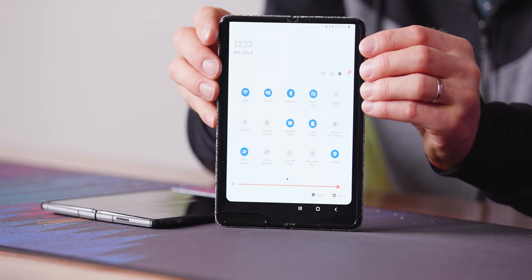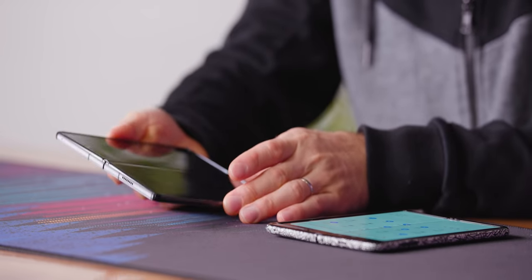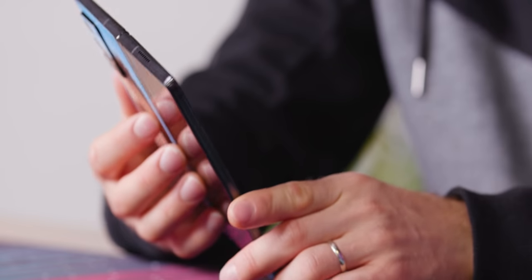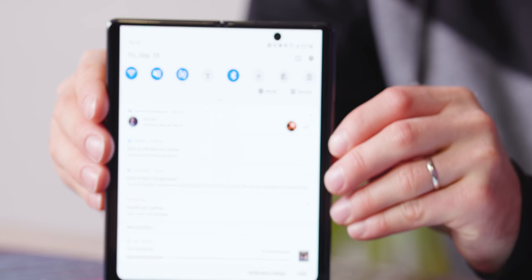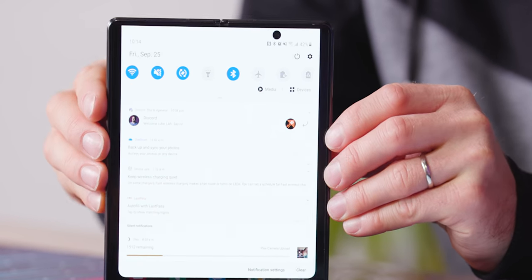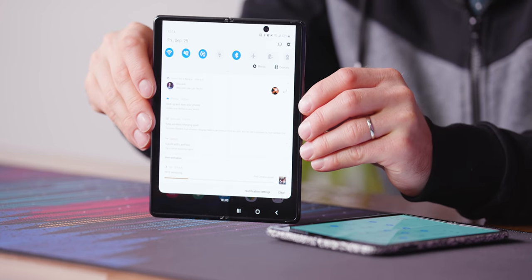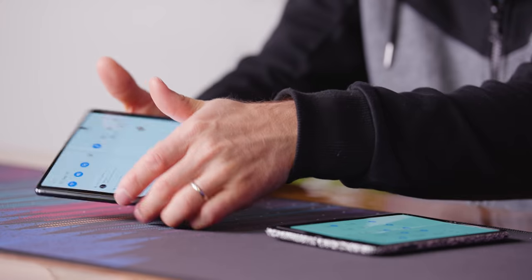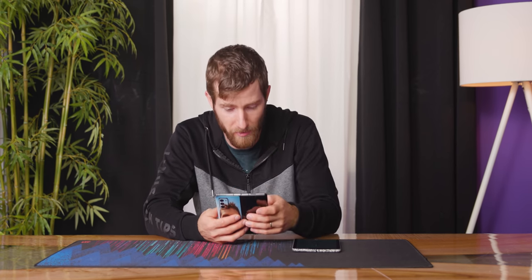It's still there. Turns out you can't put a big crease down the middle of your display and not be able to see it. It is better — definitely better — but it's also definitely still there. The good news is that is an absolute worst-case scenario for it, and in something like video content you are much, much less likely to notice it.